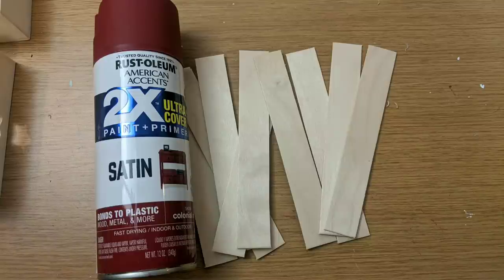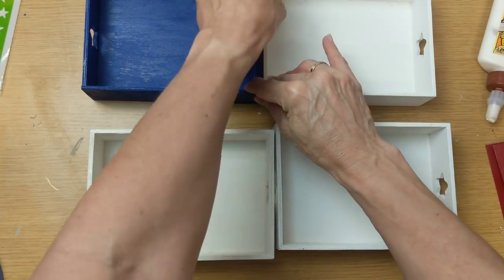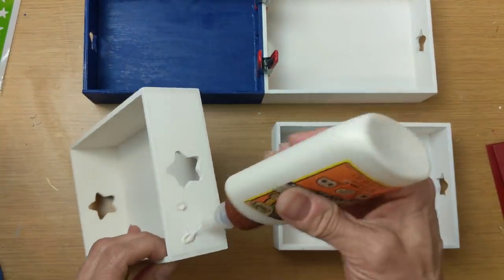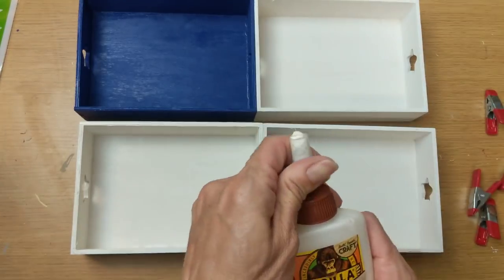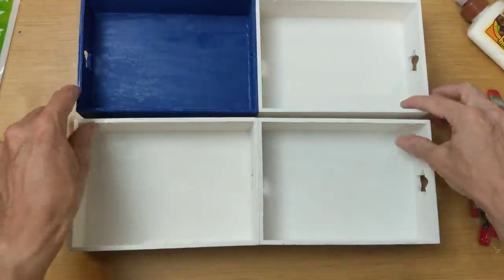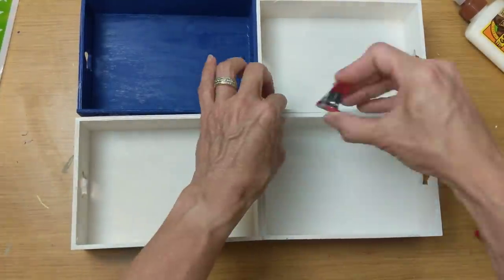I'm going to need three of these for each of my white trays, which means I'm going to do this to nine sticks, using my first one as a template and cutting with my craft scissors. Once I have my nine sticks trimmed, I'm going to spray paint them with the Colonial Red Satin Spray Paint. While those are drying, I'm going to use my Gorilla Wood Glue to attach the trays together, holding them securely with my craft clamps from Dollar Tree.